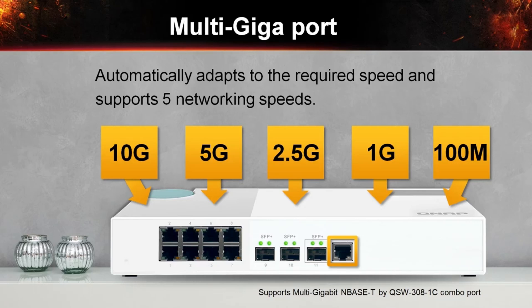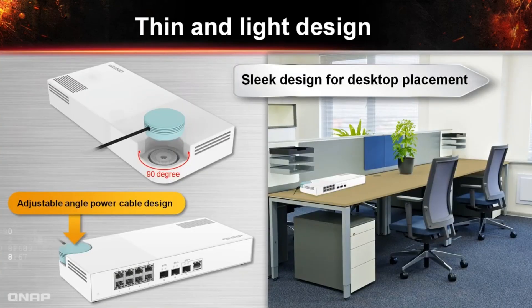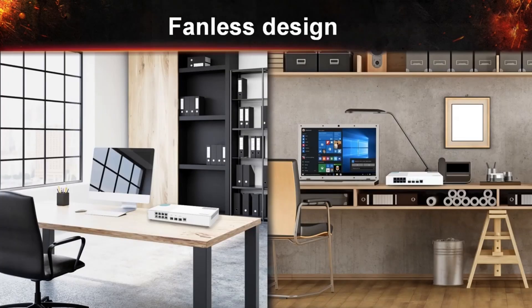The QSW308-1C has a compact and modern design, fitting alongside other devices either at your home or office with its white-polished surface design and 90-degree flexible DC power connector for universal deployment. What makes this switch convenient for a relaxed working environment is its cool and quiet operation — featuring a fanless design with unique ventilator construction that assists in cooling while maintaining high performance.